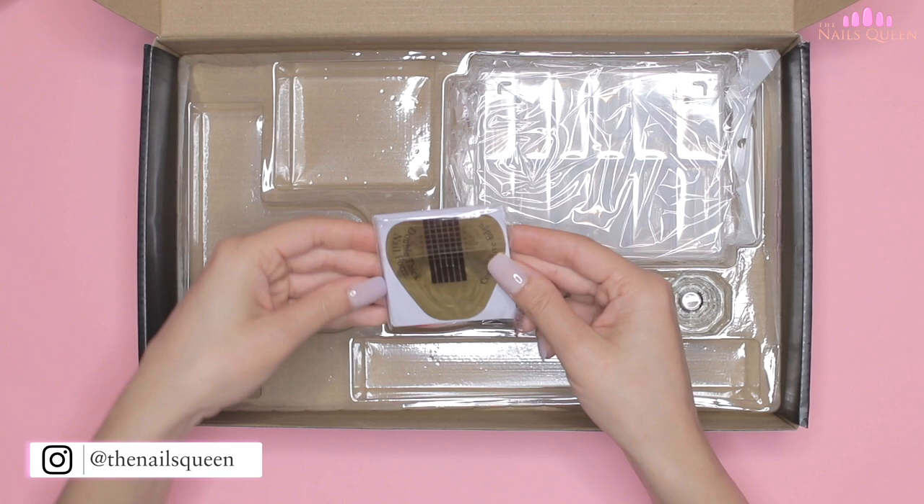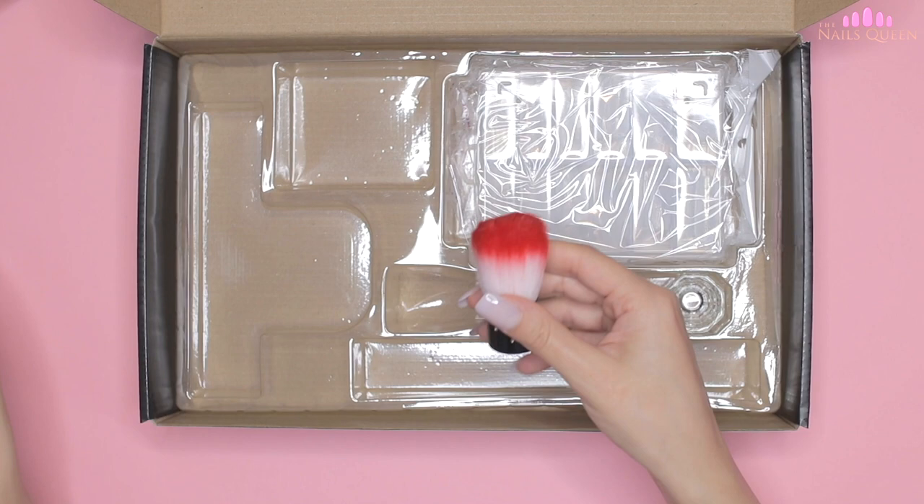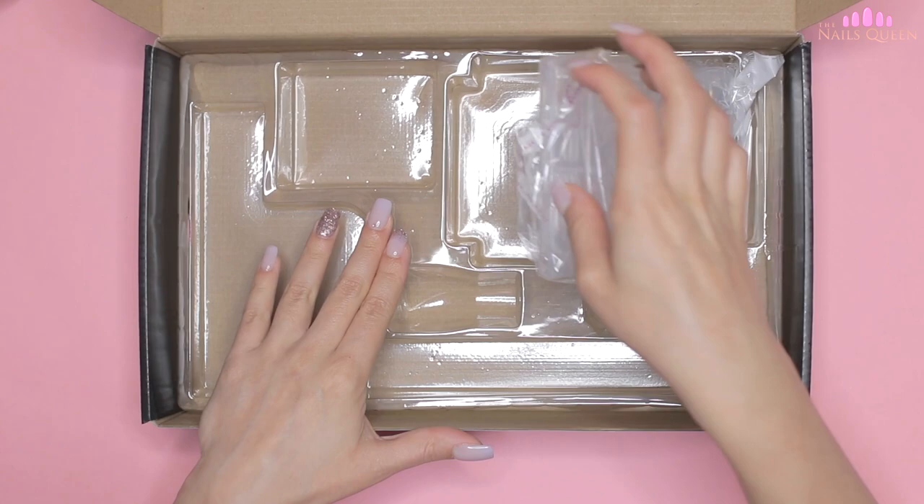This included brush is perfect for removing excess dust from the nails while we work. These two small containers are used to put the liquid to mold the poly gel or to mix glitters and other products. Finally, we find a box with dual forms of different sizes to place the poly gel extensions on the natural nails.